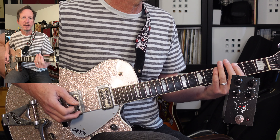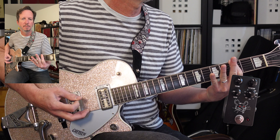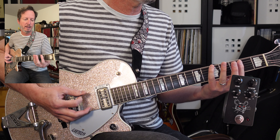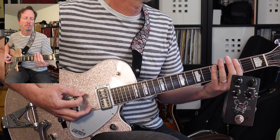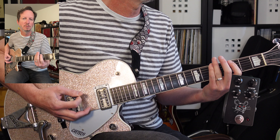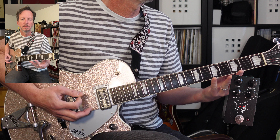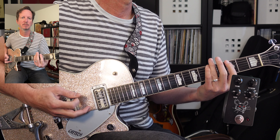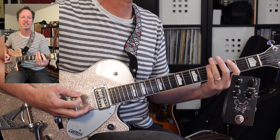Right at the end of that section, we're going to open things up right as we go into the first verse. So it's the low E string, all down strokes again — five, three, open. Coming out of that intro, we're going to keep that pattern going.